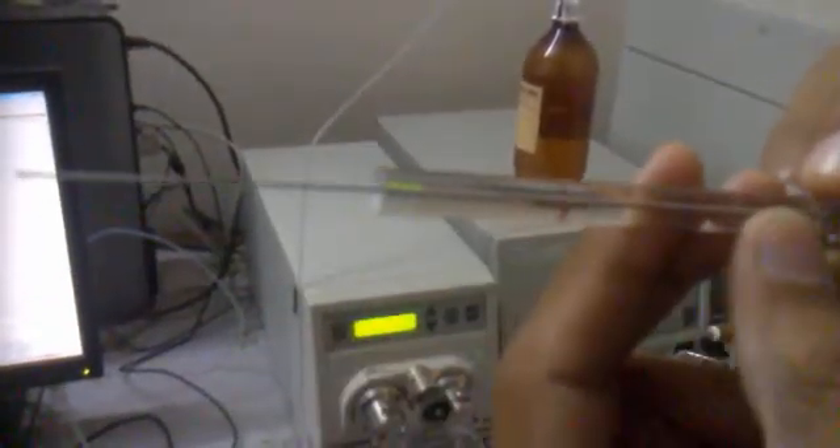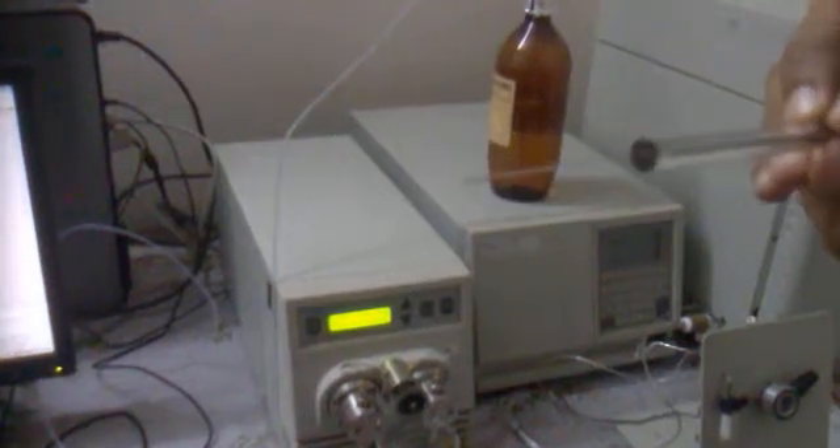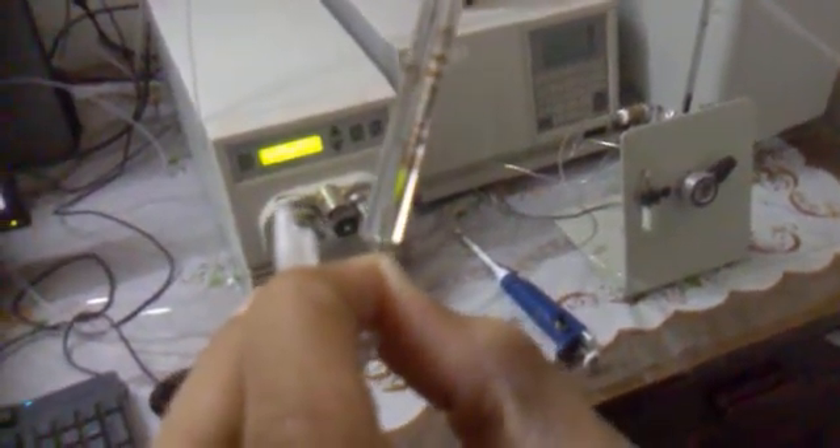This is the Hamilton syringe. It has a capacity of 25 microliters to inject at once. We will take the sample — the sample should be drawn such that there is no air bubble into the syringe.